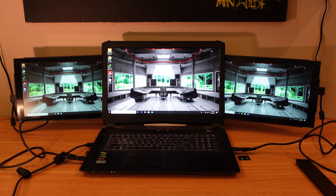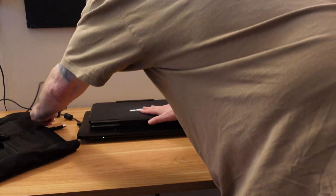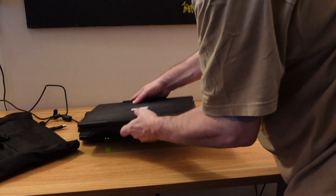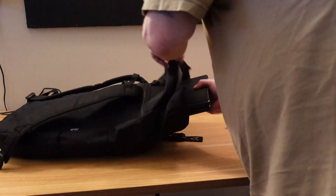These screens give you a lot of real estate to work on. You can use them as three separate screens, or you can configure it as a single screen if you're trying to play a game or want a single wide desktop. It's a very interesting and lightweight product.